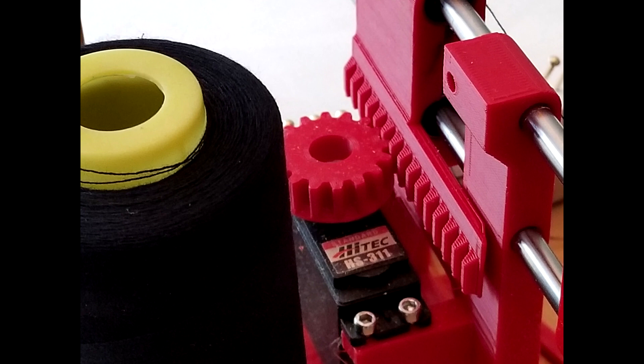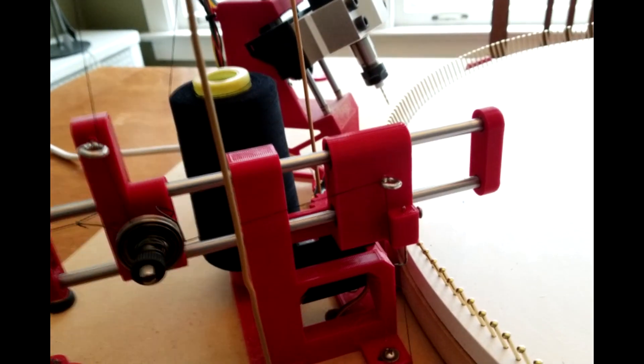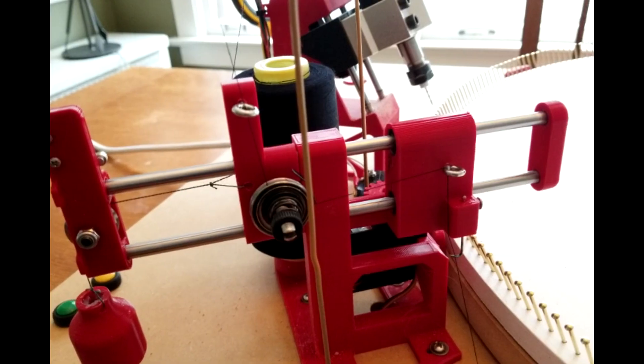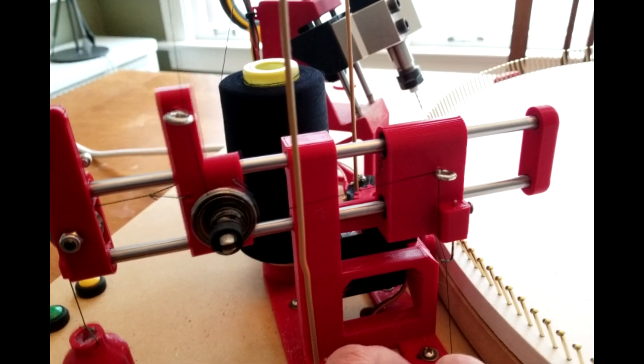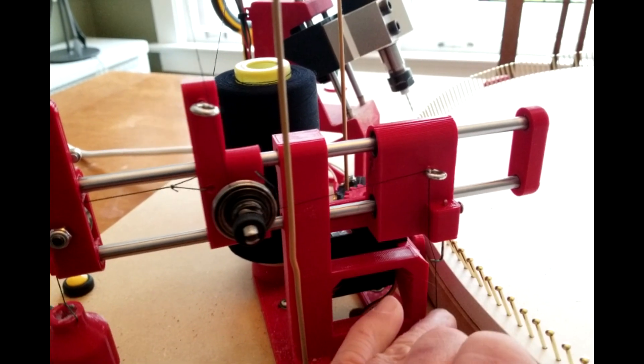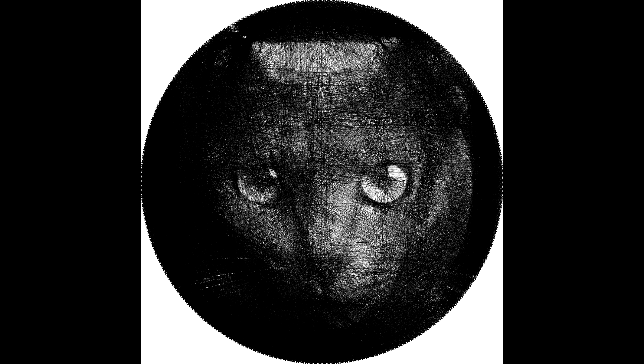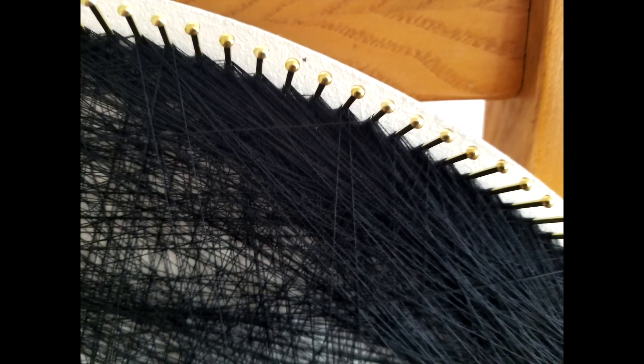The needle carriage rides on linear bearings driven by a Harvey servo via a 3D-printed rack and pinion. The tensioner also slides along the rods and is pulled back by a weight, keeping the thread taut when the needle moves back and forth through the nails. If the thread were to break or run out, a feature will pause the machine — the slider goes all the way to the back and triggers a switch. A typical image uses between 9,000 and 18,000 lines of thread, which builds up over time to a significant height.